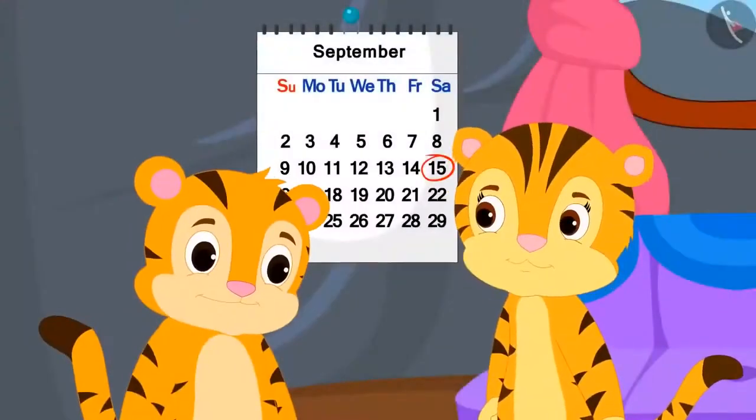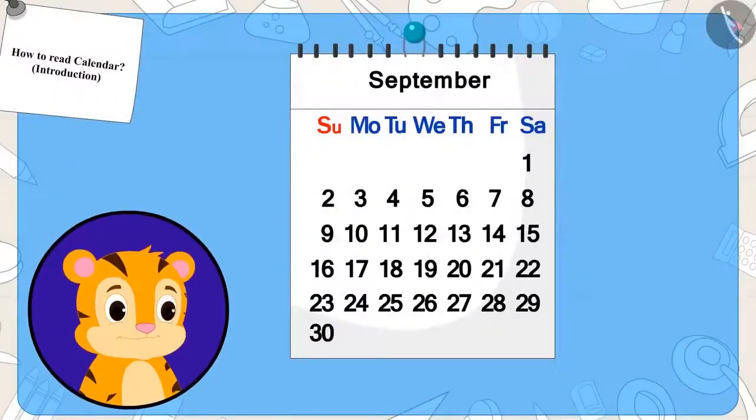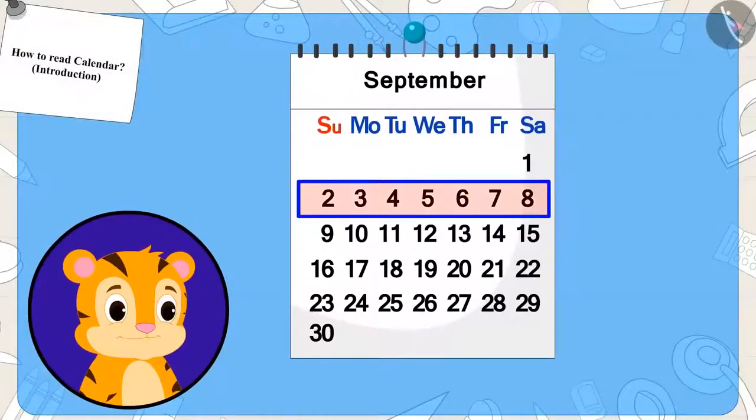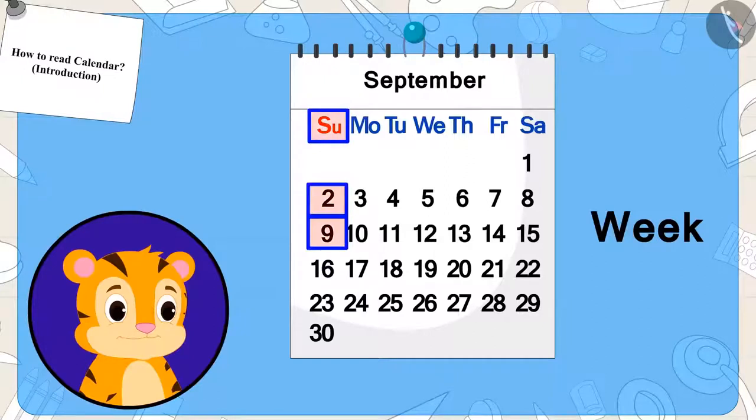Shere Khan's mother showed Shere Khan the date of the magic show on the calendar. Shere Khan could not understand why only the names of the days were written above. Do you know the reason? Because one week is made by adding seven days, and as soon as one week ends, another week starts, beginning again from the same day — so the names of the days are written only above.